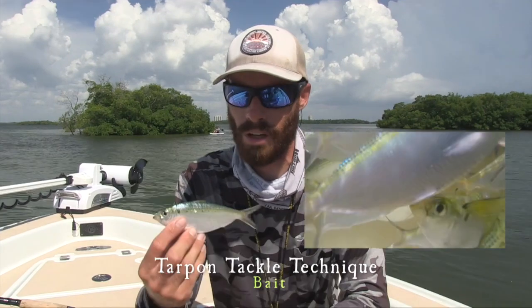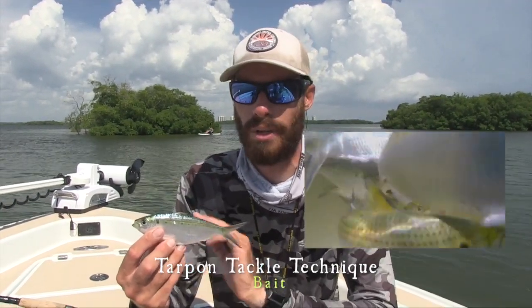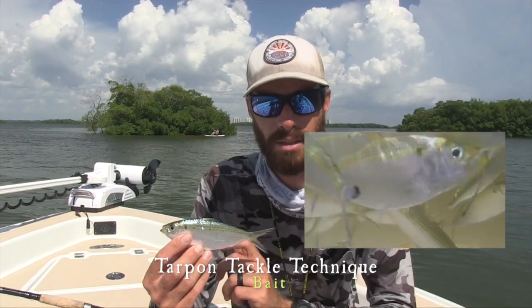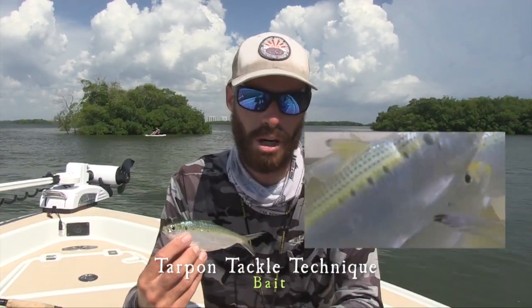This is probably one of the best baits to use this time of year: threadfin herring. They're very plentiful, there's a lot of this bait around — a lot of big white baits, a lot of threadfins. You can catch pinfish very easily, and this time of year you can catch tarpon on a lot of different kinds of baitfish. It's peak tarpon season.